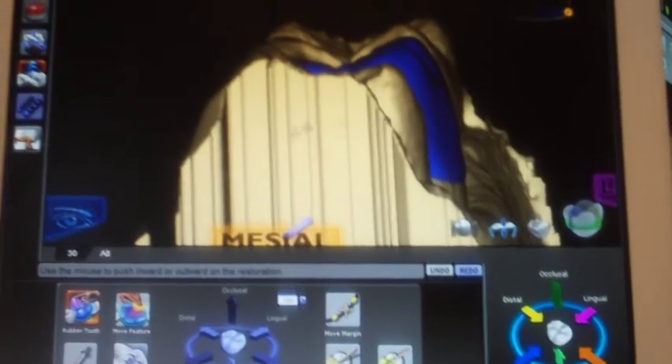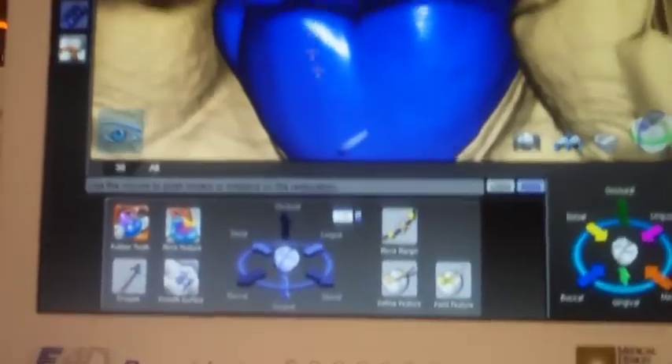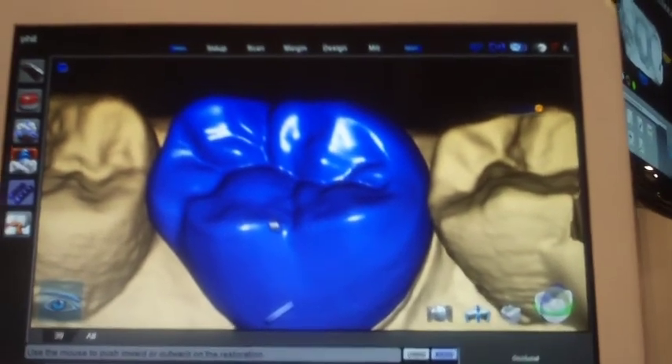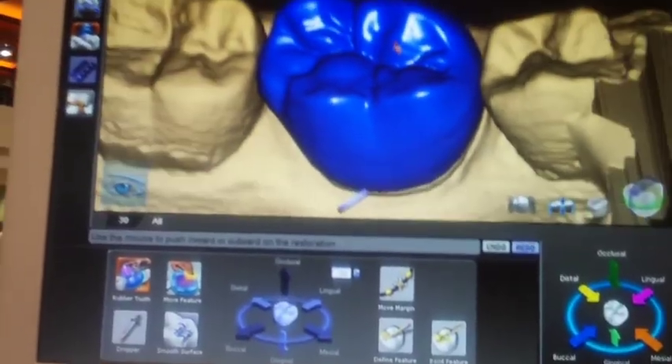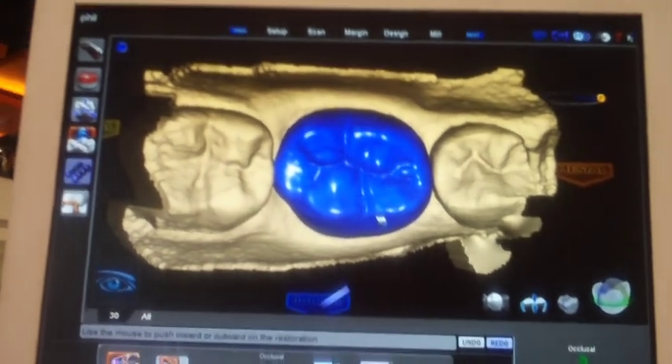So at some point we've taken an impression of the bite registration. I'll show you in an example after — I normally have a bite to put on here to scan it. I'll show you in an example how it actually works, because that's important — that's how you get your occlusal contacts. So let's say we're happy with this restoration.